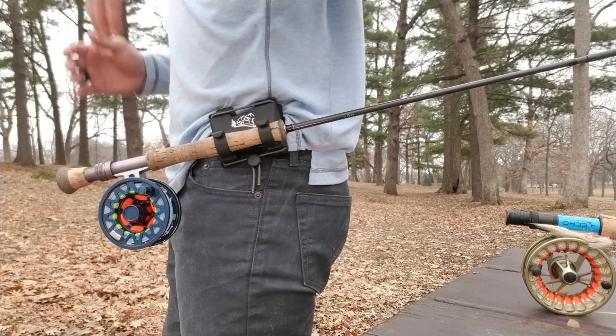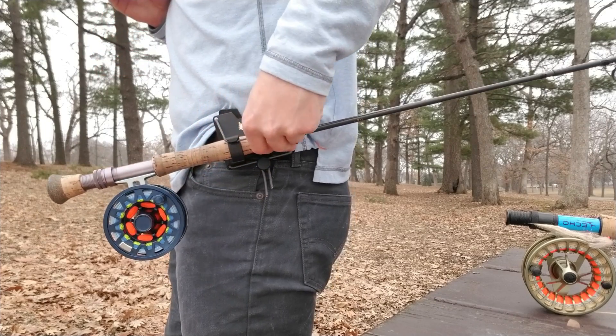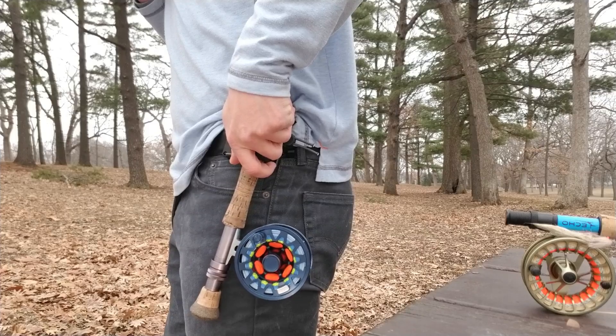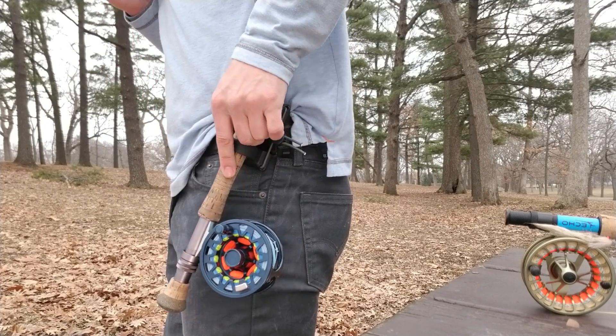Any standard cork will snap securely into the quick access hooks, but now we've also added in the locking cord to pull over those hooks to lock that rod in to get a little more secure, tight hold, or even open the door to carrying a second rod out the back if you would like.